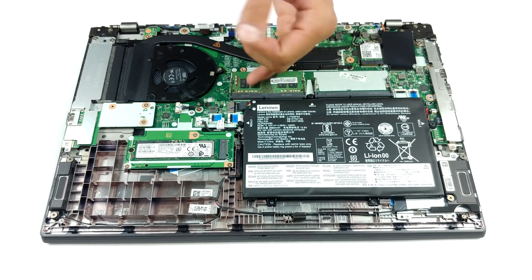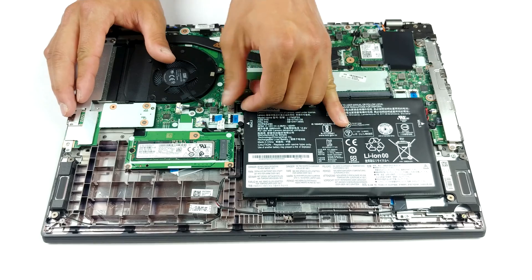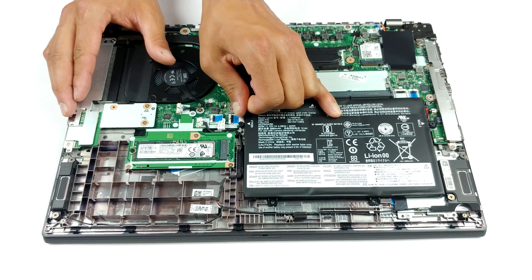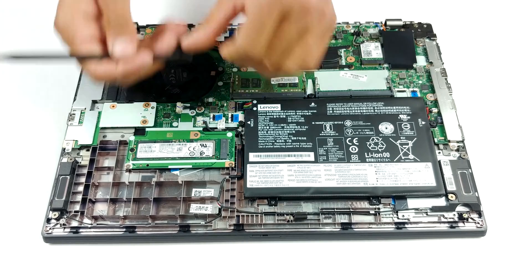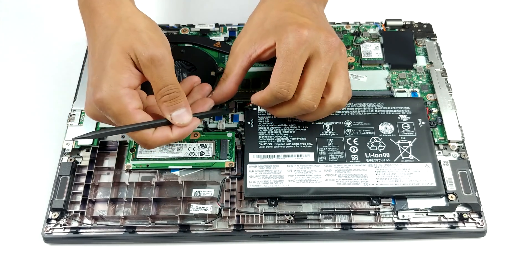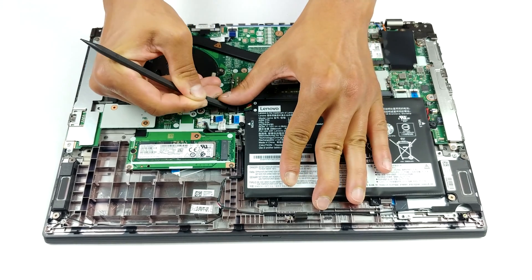Looking at the cooling solution, we see a long and reasonably thick heat pipe. Our model features only a processor with no dedicated GPU. However, you can clearly see the mounting spot where it would sit, should you order your laptop equipped with the Radeon 625.